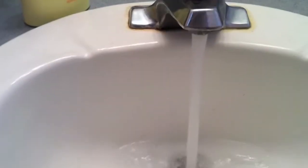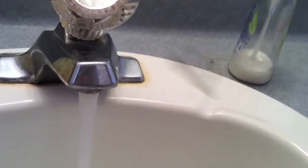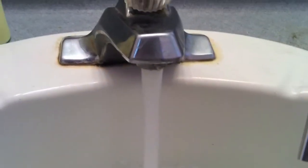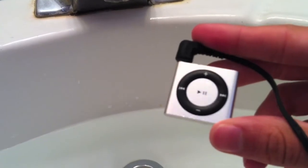We are back and we are in the bathroom. I'm going to fill this little sink up with some water. Let me get the iPod over here — here's the waterproof iPod. I'm actually going to be putting some pictures of this on YouTube along at the end of this video. So let's just put this iPod in some water and see how this goes.